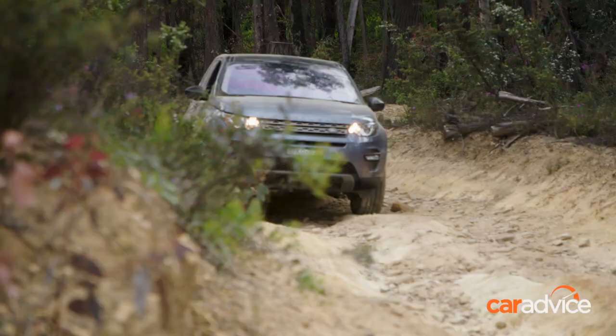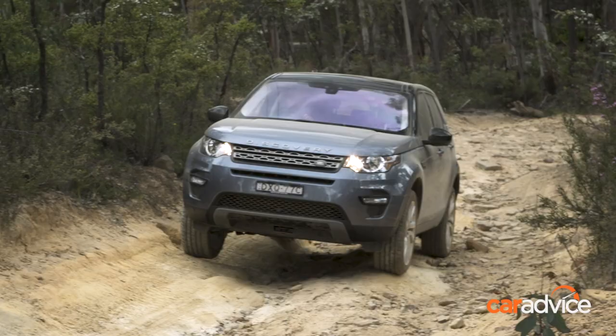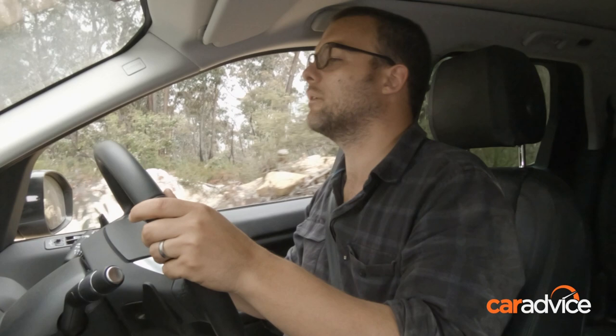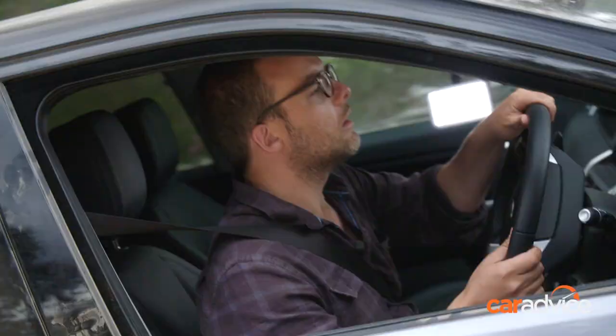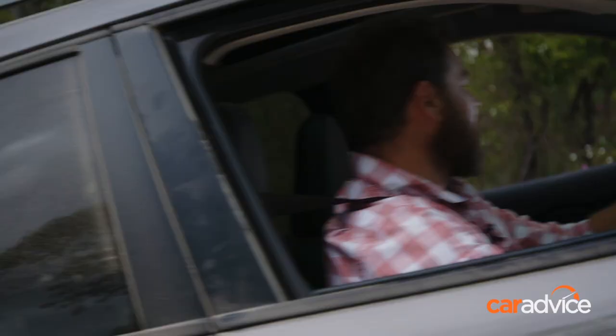I noticed that Dom was slipping to the side on this part of the track — the tyres just lacking a little bit of grip — and we'll see how this one goes. I imagine it might do the same, I'll try and counter it. So far so good. Just pop up over this ledge here. And we're good. We did all that in four low as well, obviously, and that is the safest way to go about going up a hill — you're always in control, car doesn't run away from you. Nice and easy.